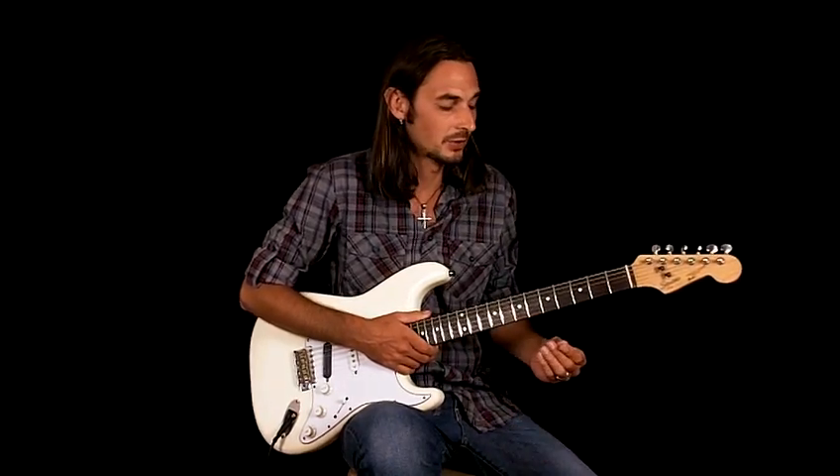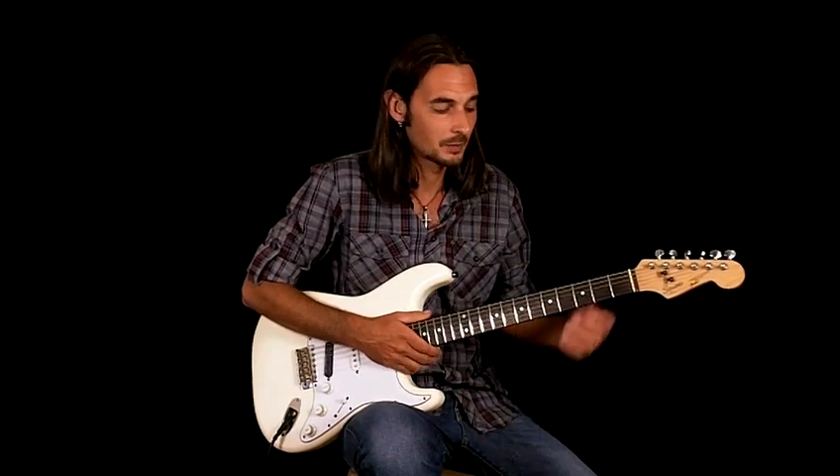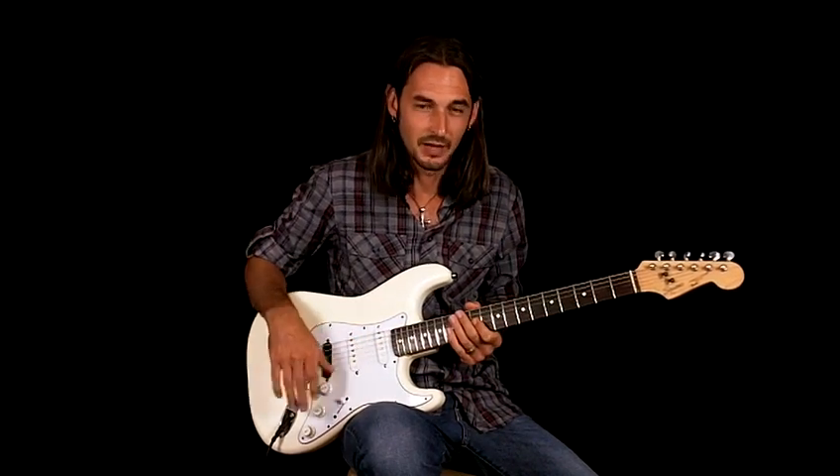This is a classic blues tune. It's all E the whole time — it's based out of E pentatonic minor or E blues scale.